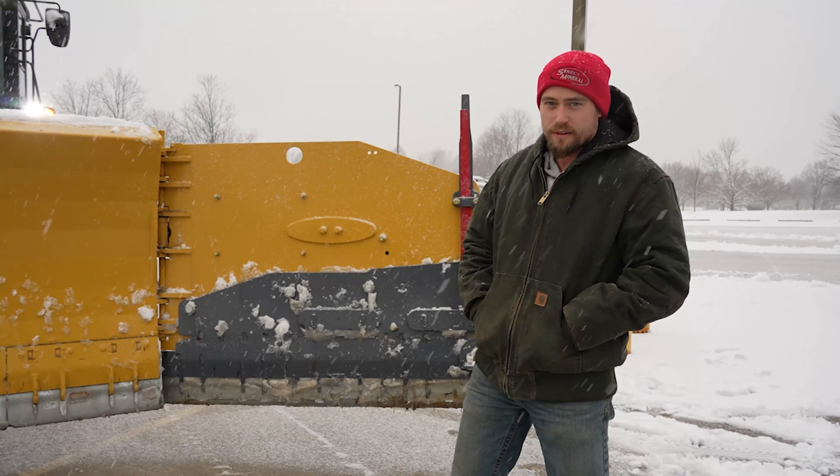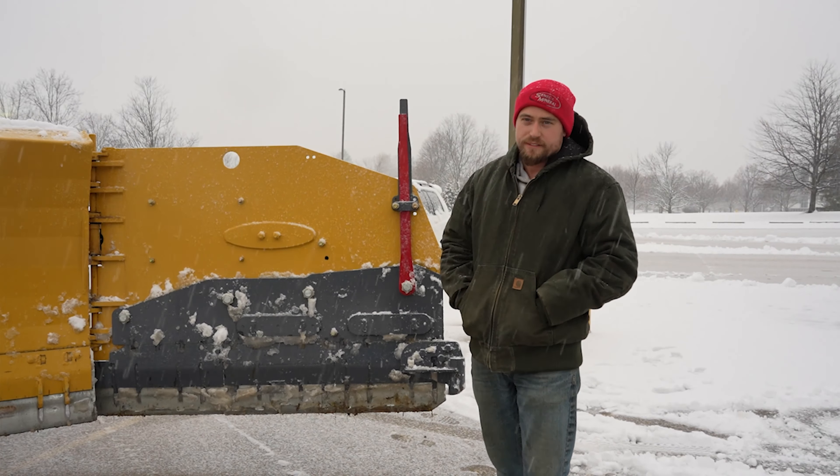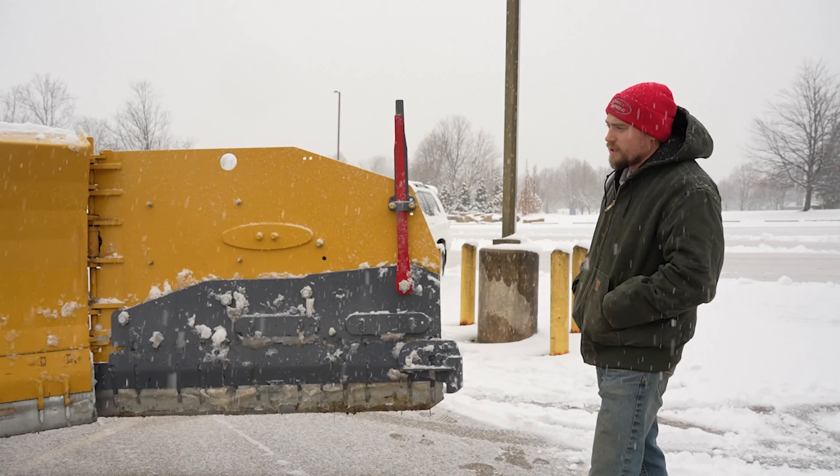Hey guys, good afternoon. Jake Longenbach here, Western Lehigh Services, Allentown, Pennsylvania. It's January 25th, we got some snow here today, out cleaning some lots, plowing some lots with our full live edge max pro.